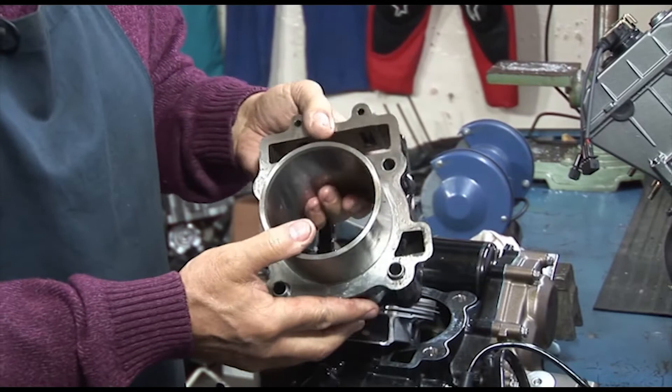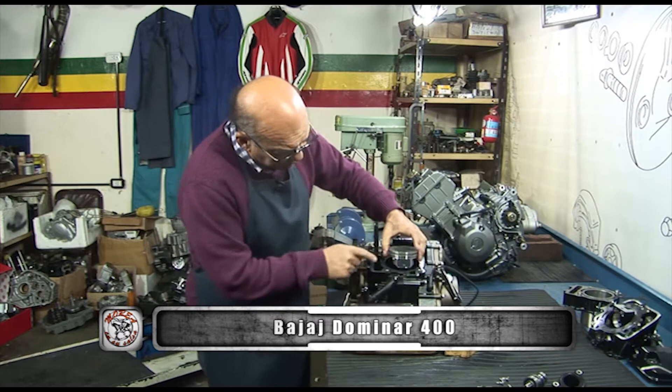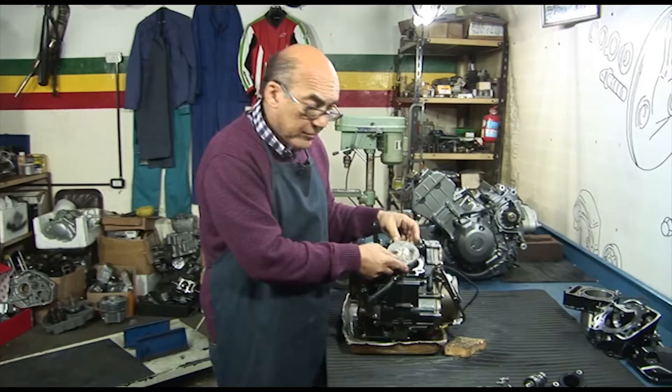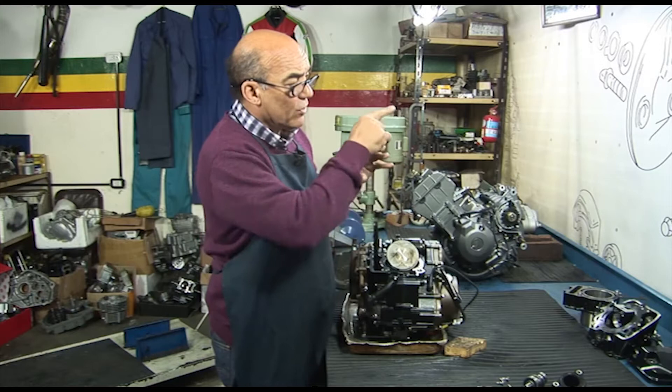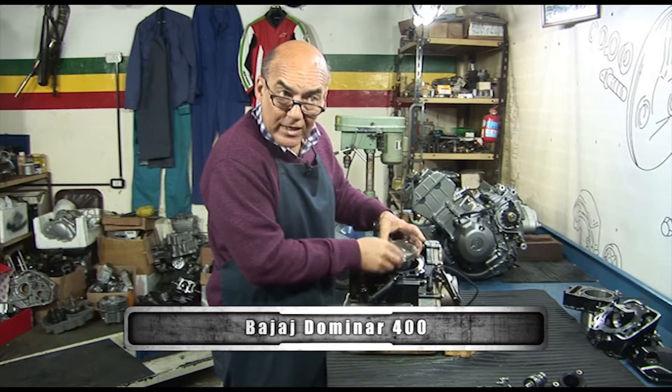Con el tratamiento térmico y el mecanizado correspondiente, es una sola pieza. Y por supuesto tiene lugar para rectificarlo — tiene la super medida para llevarlo hasta 0.75 sin ningún problema. Gran diámetro en este motor. Por eso digo que estos motores, con semejante masa dando vuelta y semejante pistón, están muy pero muy estudiados.